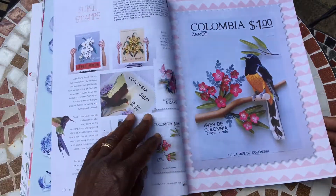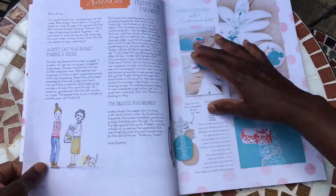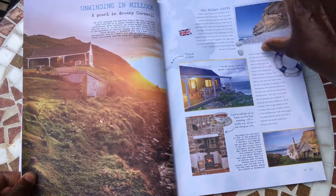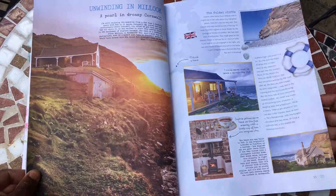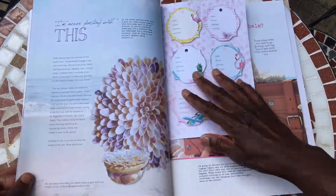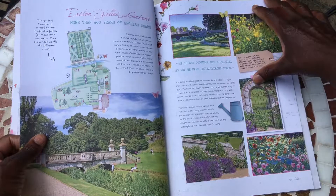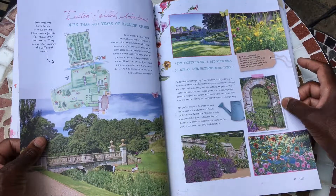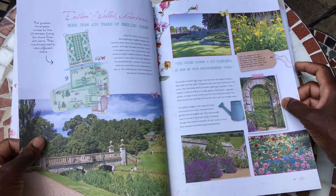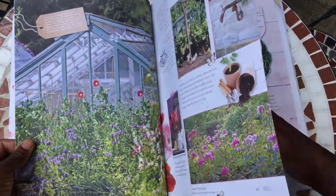Moving on, there's a beautiful picture from Cornwall. There's a family — we love visiting Cornwall, particularly in the spring or autumn half term when it's quieted down a bit. It's a lovely part of the world to visit. This is called the Eastern Ward garden. It just gives you different ideas of places to visit if you like gardens, which we do.